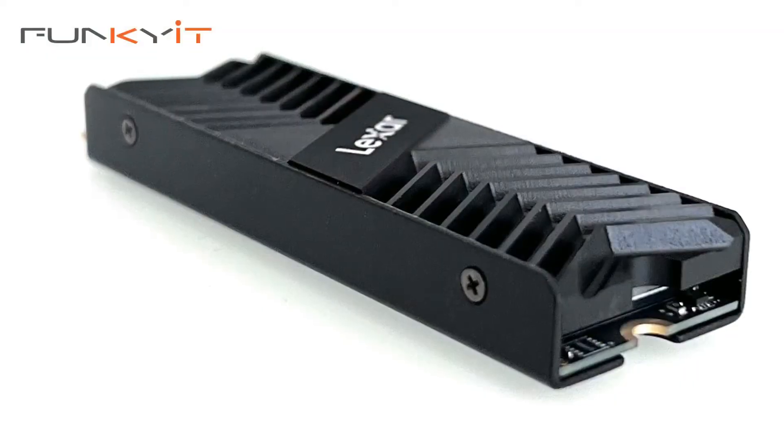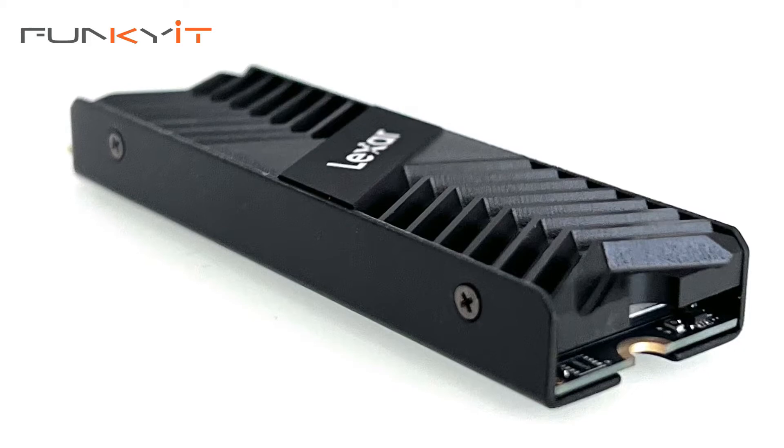It uses superfast 3D TLC NAND flash chips and offers read speeds of up to 7500MBps with a write speed of around 6500MBps. It's available in sizes of 512GB, 1TB and 2TB and comes with a 5-year limited warranty. The SSD also features an integrated heatsink which really helps cool the SSD for unmatched performance.